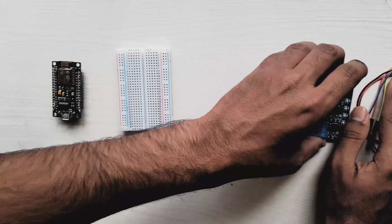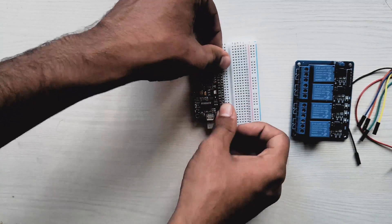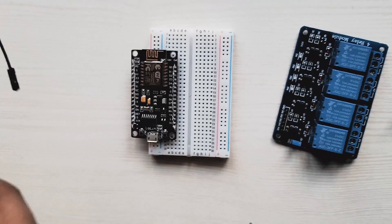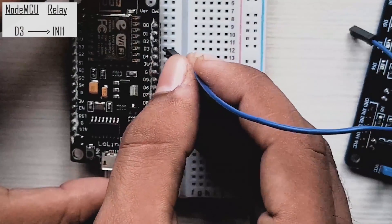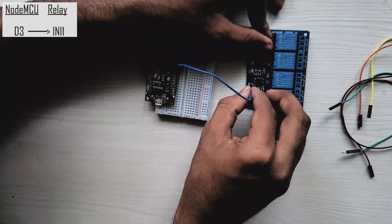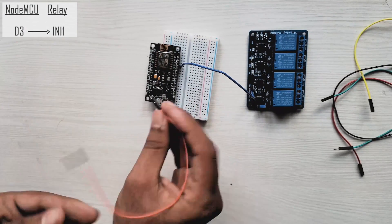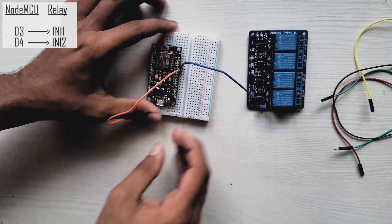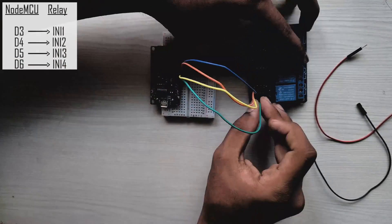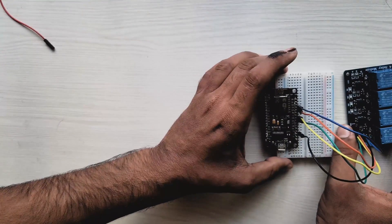Let's start by attaching the NodeMCU to the breadboard. I'll connect the NodeMCU to the relay board using jumper cables: digital pin D3 of the NodeMCU to relay 1, pin D4 to relay 2, D5 to relay 3, D6 to relay 4, and the ground pin of the NodeMCU to the ground pin of the relay. I'll attach the light bulb to the relay board using a wire.